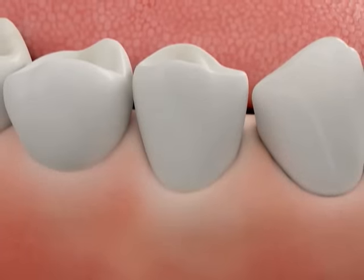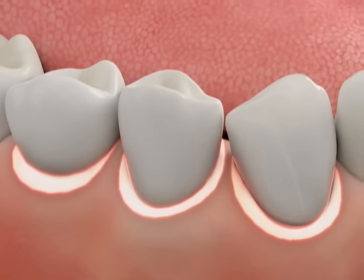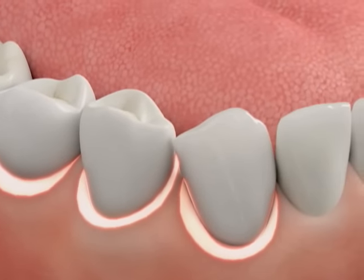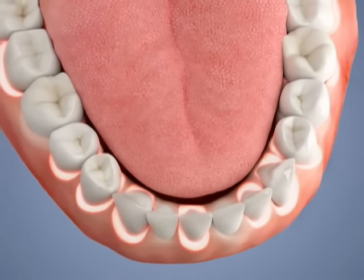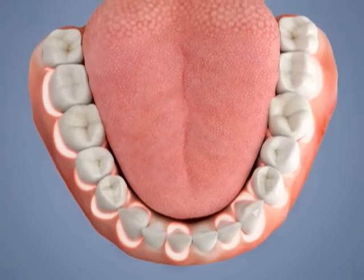If you have just a few pockets of infection, we may treat just those teeth. But if the infection is more widespread, we may treat one or two quadrants of your mouth at a time, spacing the treatment over several appointments.